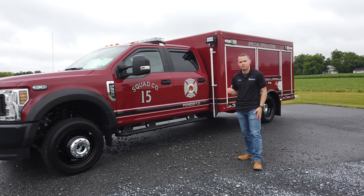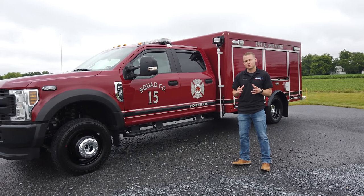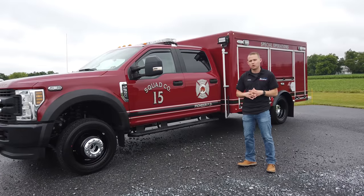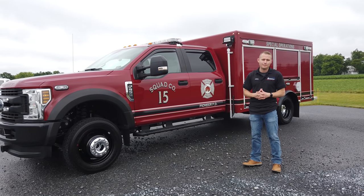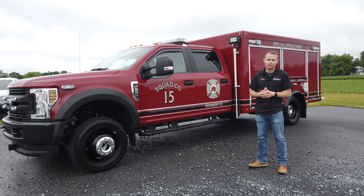Alright everyone, thank you for taking the time to check out this video. I'm Cordell for Vengeant Apparatus. If you like what you see, let us know your feedback below — we would love to build your next truck. Reach out to us if you have any questions or comments, and have a great day.